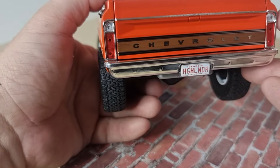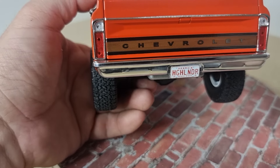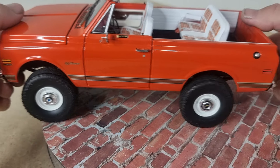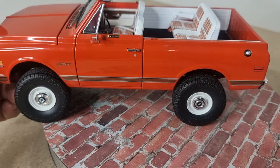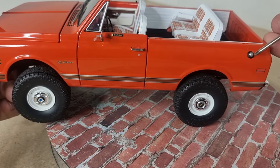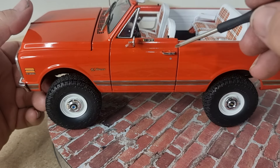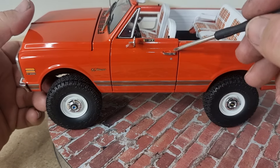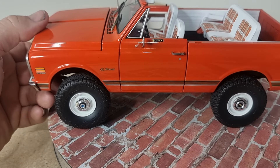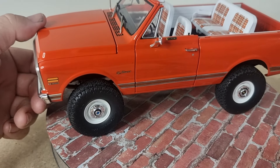Got the taillights, brake and reverse. On the number plate we've got Highlander, Chevrolet. The chrome bumpers. On the driver's side you've got the fuel filler. Steely rims, hubcaps separate, door handles, mirrors. Very nice.